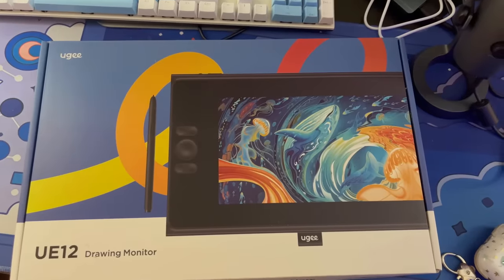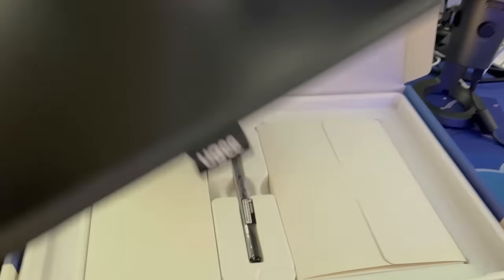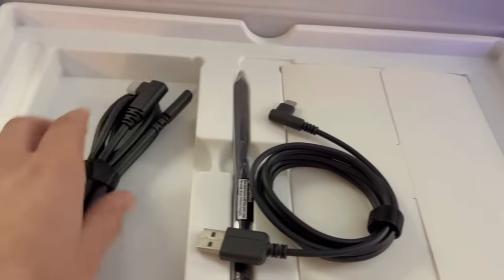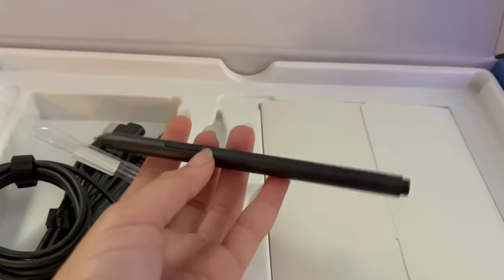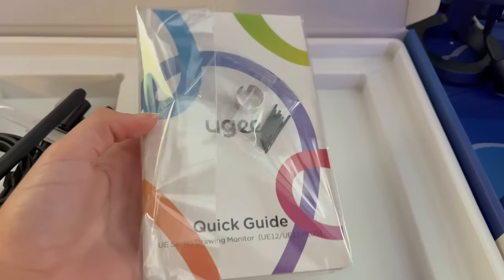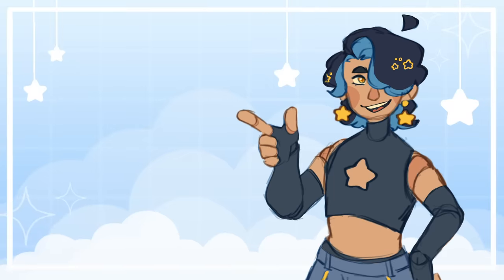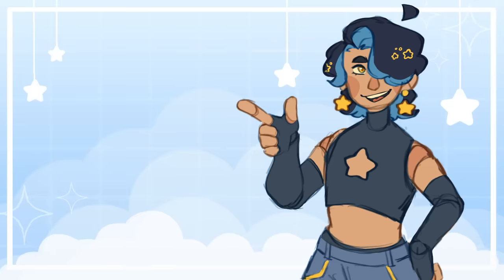This video I partnered with Yuji, and they sent me their UE12 for me to try. I received and started playing around with the UE12 a few months ago, and inside the box is of course the monitor, the pen, the power cords, the connection cords, the instruction manual, as well as some extra pen nibs. One thing you might have noticed is that the tablet doesn't come with a pen holder, which I thought was a little strange, but it's not the biggest deal. After downloading the driver, I did have a little bit of trouble getting the pen to calibrate, but it only took me a few minutes to get everything set up and working correctly.